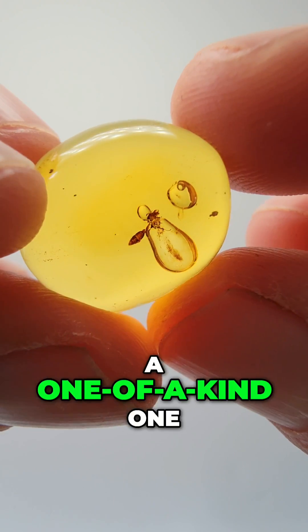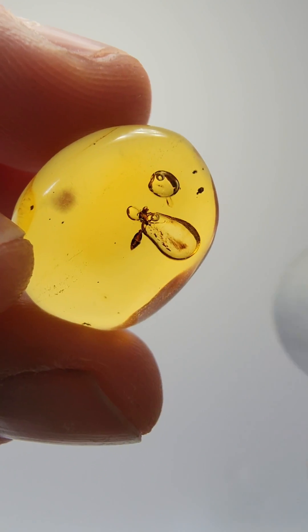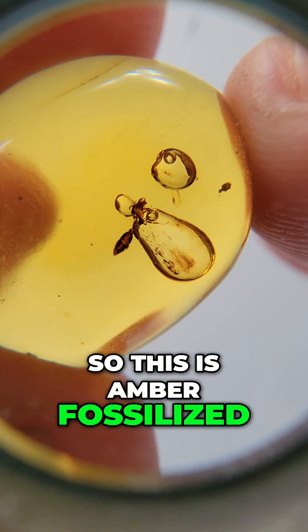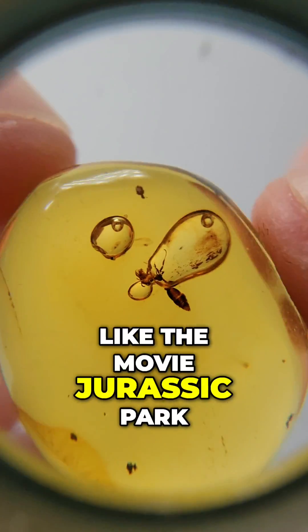We have encountered a one-of-a-kind, one-in-a-million double anhydro with an insect and moving detritus inside of the water in Dominican amber. This is amber fossilized from 20 million years ago in the Dominican Republic, much like the movie Jurassic Park.